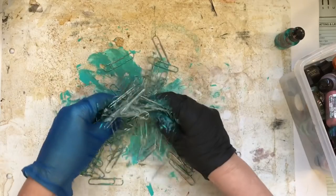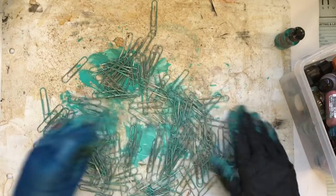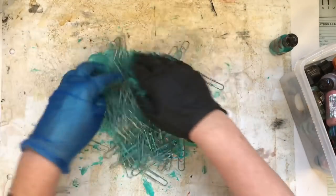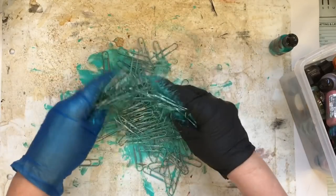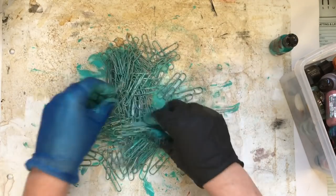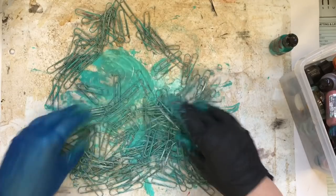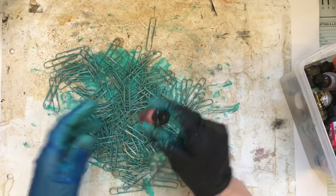That's all I do — just spread it around. This is the way to do loads all together. Give it half an hour to dry, I suppose, though it doesn't take long. Brilliant stuff. There you go, that's that.